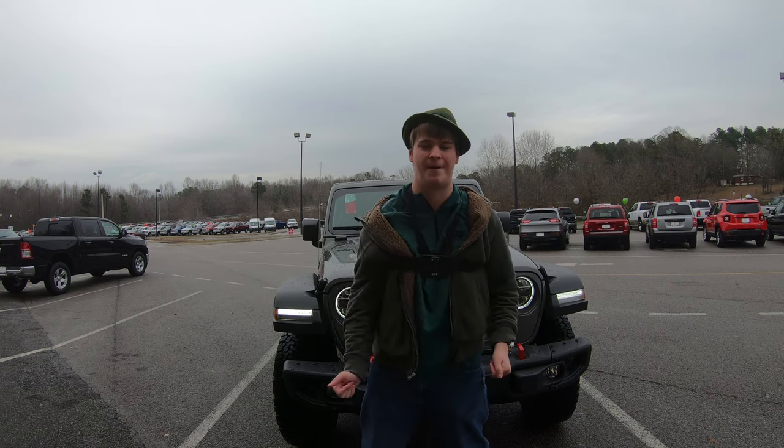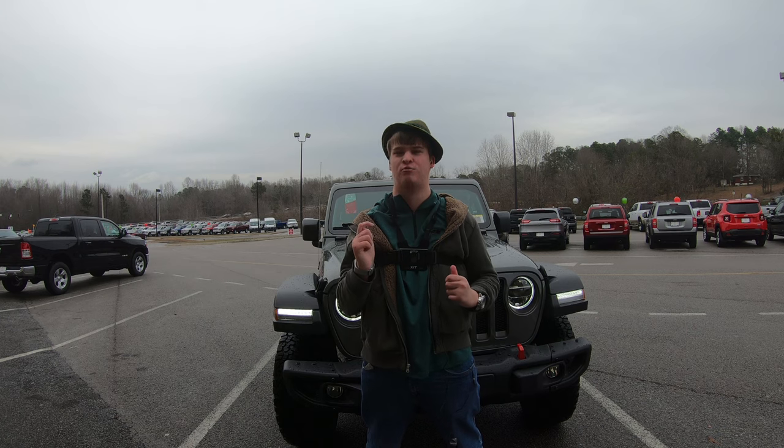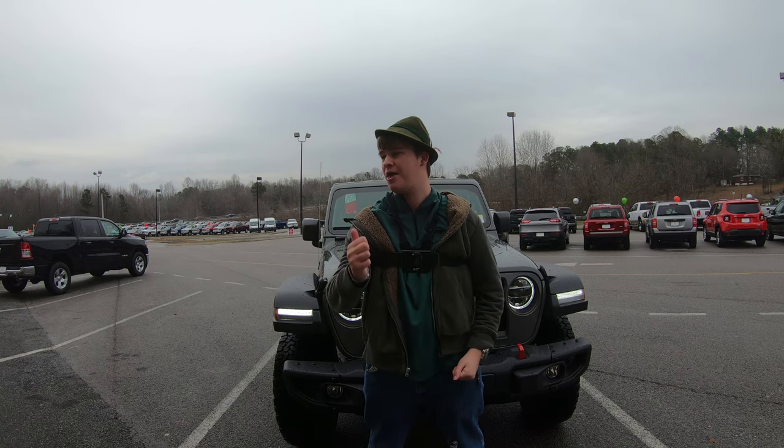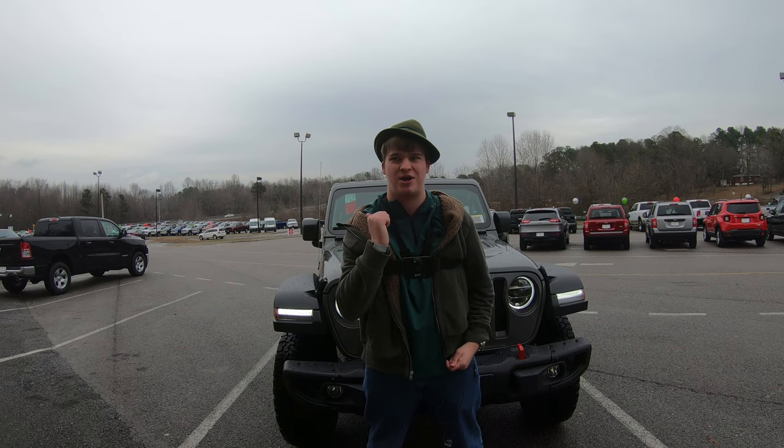What's up guys, it's Juice Shaker Boots, and behind me is the 2019 Jeep Wrangler Rubicon. Now this isn't any ordinary Jeep. This thing is the baddest thing out there, and it's a new style. That's right, the JL now.